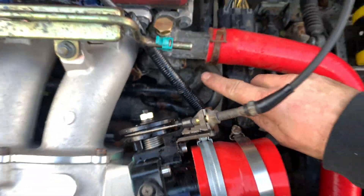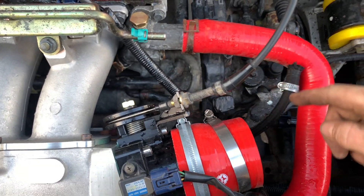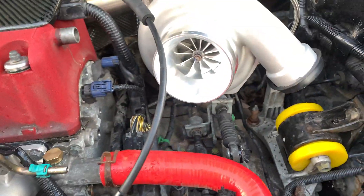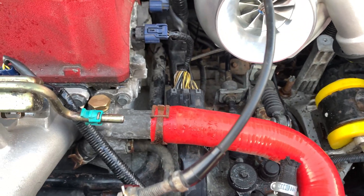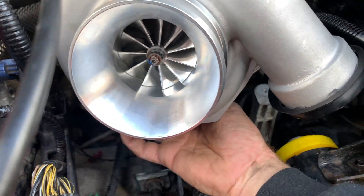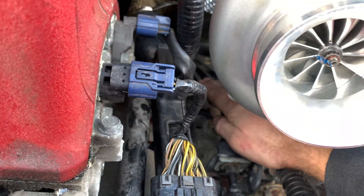I'm going to take one water pipe off that side and one off that side, and then run them around into there. They're not too long — AN6 fittings, so not too bad — and I've got lots of pipe. Then I need to work out the oil return, which I think is going to have to come off at 45 degrees and head back the other way.